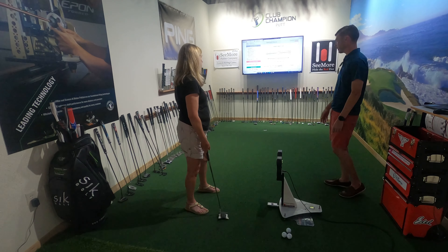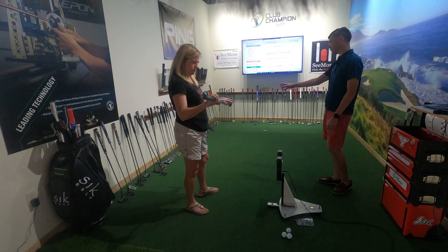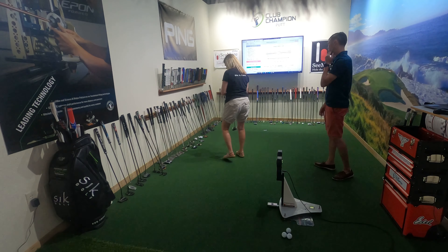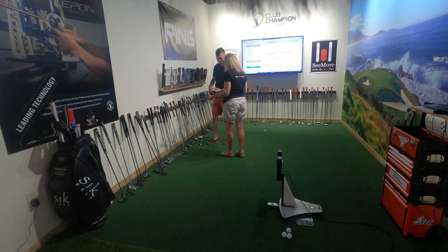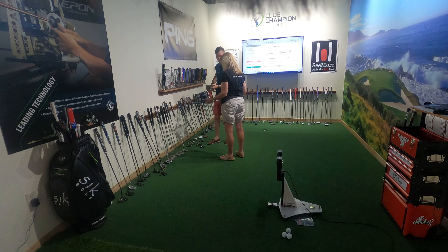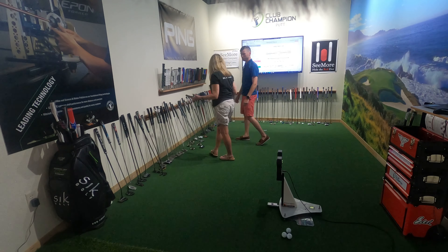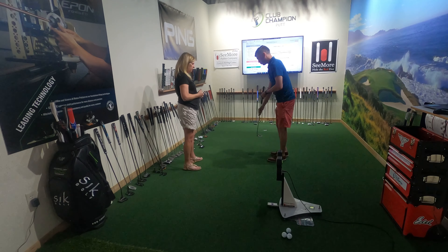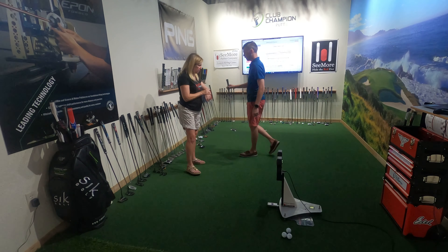Those will be better than Ping, TaylorMade, Callaway and the rest — all very nice, but you have to make sure it has the toe hang you want. See this neck here versus this one? You can have all kinds of different neck pieces that affect toe hang. If you see this one — it goes right to the center, which causes perfect face balance. You don't want face balance; you want a bit of toe hang. With toe hang, the putter has a slight arc to the stroke, whereas face balance is straight back and straight forward.